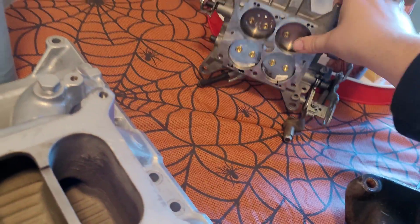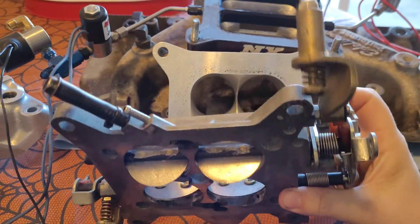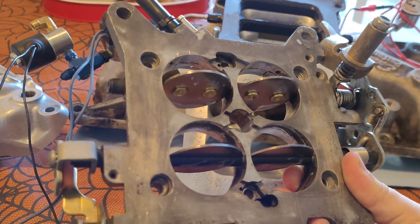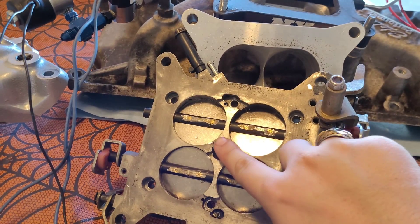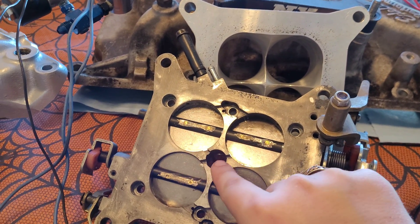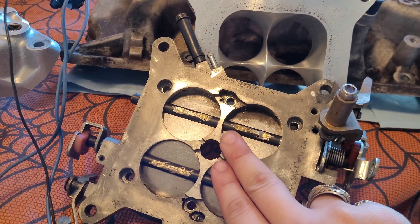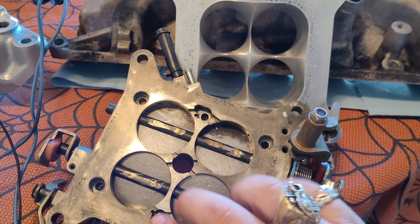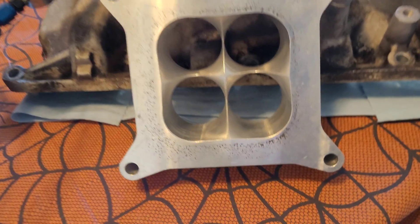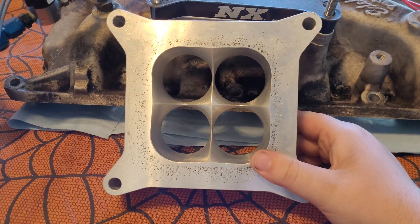If you take a base plate — which I just happen to have over here, I did not stage that — and you look at all that dead space underneath this base plate: all this dead space is just places where turbulence can happen. Airflow is rushing past out of these four holes, and air is getting battered in between here and everywhere else. Air gets siphoned out of this area and has to come back in, constantly getting bombarded.